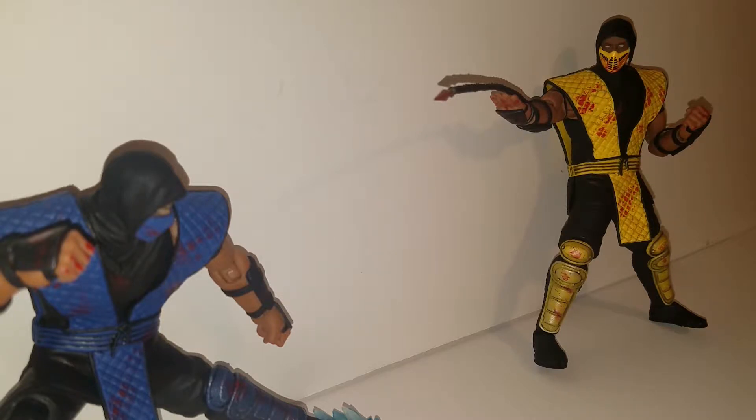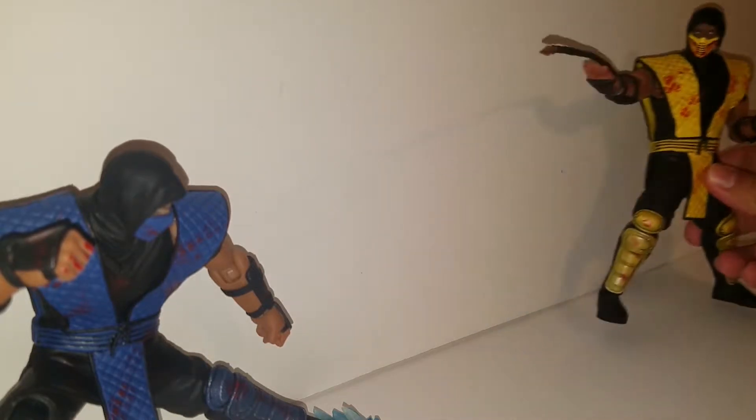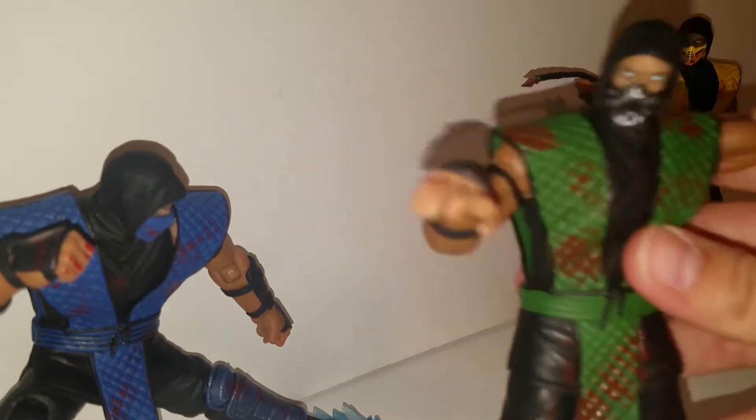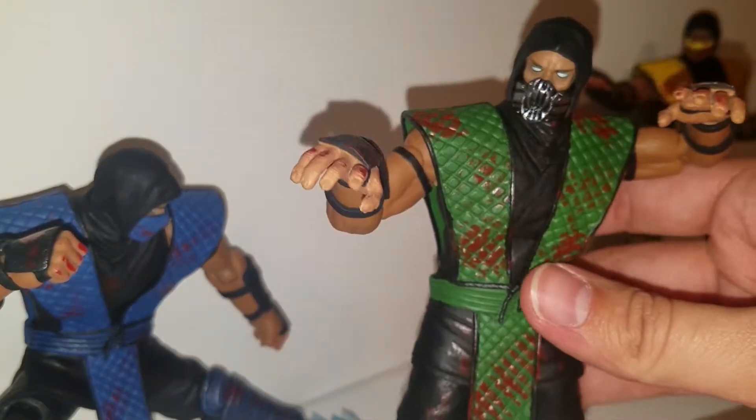So when I got my Reptile figure I had a really cool idea. I wanted to make a different mask for him so that he looks different than Scorpion and Sub-Zero. And with that in mind, I present to you a custom mask for my Storm Collectibles Reptile — the Mortal Kombat movie mask.